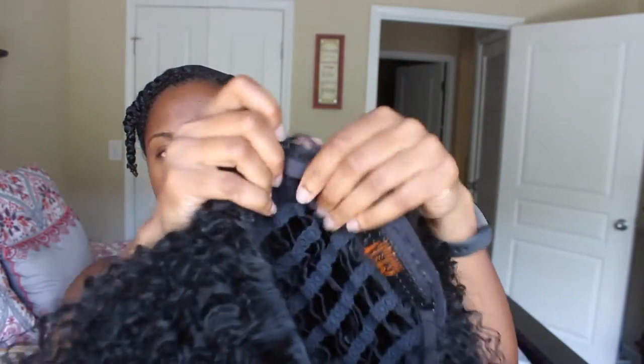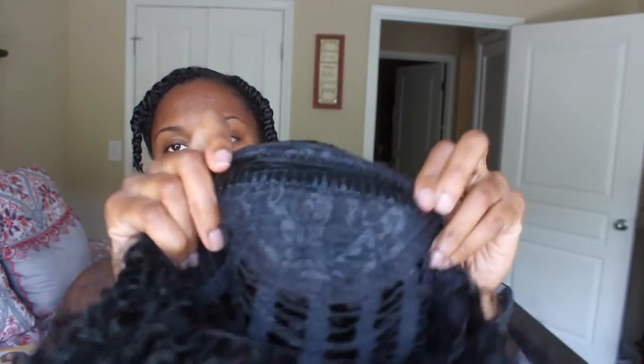It has more of a wavy texture. It has one short clip in the back as well as adjustable straps, and one long clip in the front. I'm going to go ahead and put it on for you guys. Bear with me — like I said, I don't wear wigs; this is like my first time doing this.